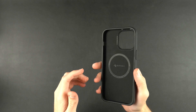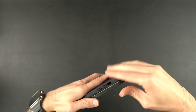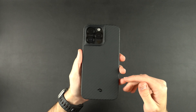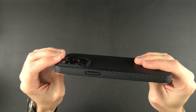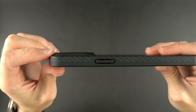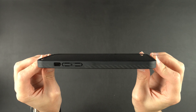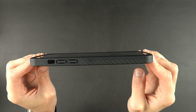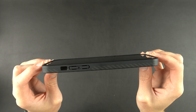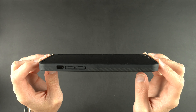Let's grab the 14 Pro Max and pop it in here. That's definitely a tight fit. Taking a look at the back, you get that camera protection — the lenses are recessed in there, so if it falls on its back or you set it down, you should be good to go. As for screen protection, you get a really nice lip that goes all the way around, so it's not going to be resting on the actual glass. If it takes a fall, you should be fine. I also have a tempered glass screen protector on there.